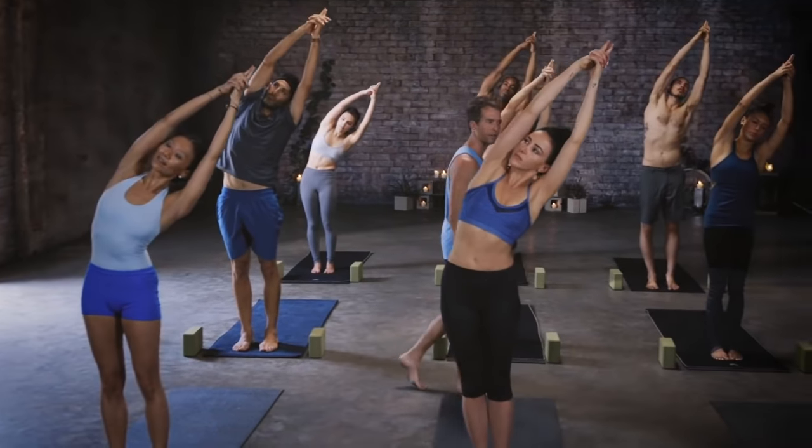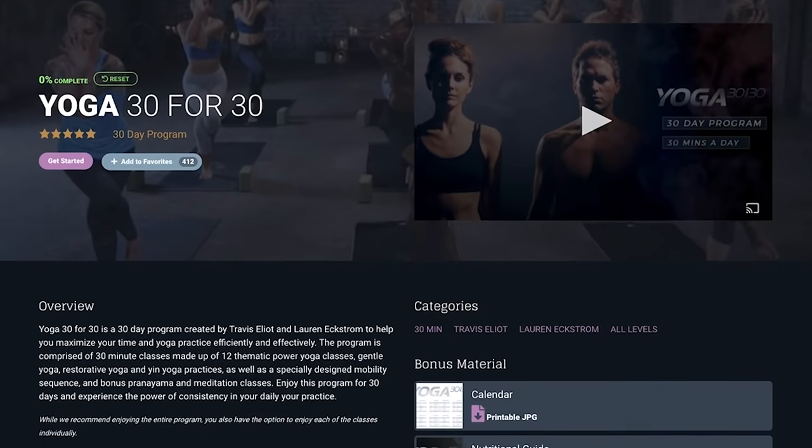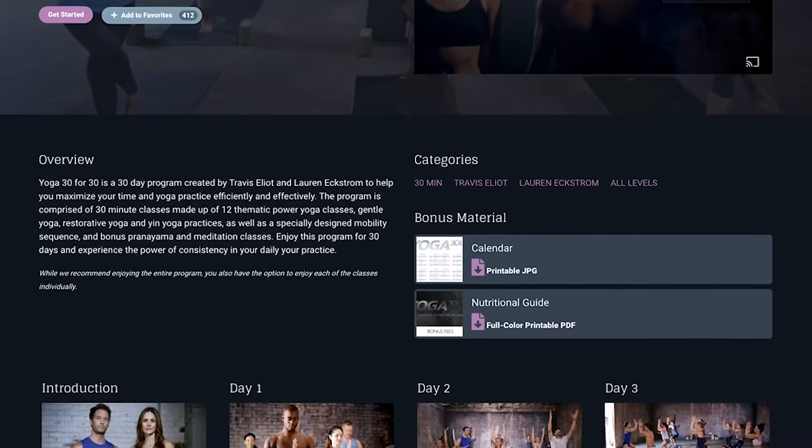Hello, this is Travis Elliott and welcome to Flow and Stretch. This is my favorite way to practice because you flow for the first half of the class, and then after you get the body nice and warm and loose, you stretch and relax — so it feels very balanced, a balance between power yoga and yin yoga.